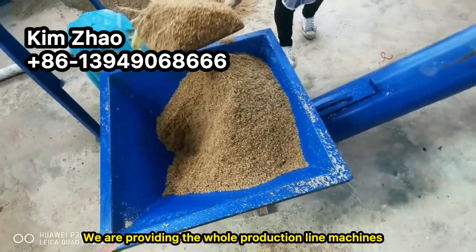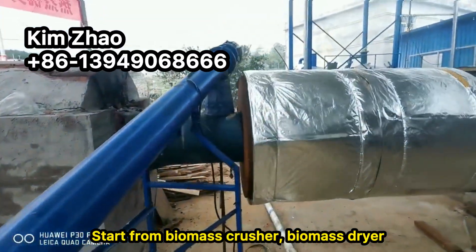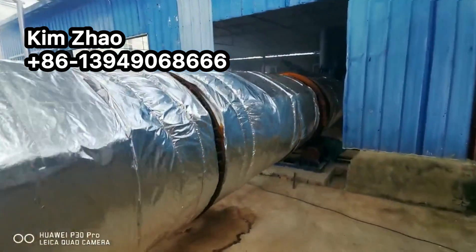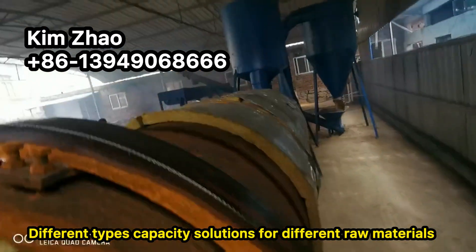We are providing the whole production line machines, starting from biomass crusher, biomass dryer, distributor, conveyors, briquette machines, and carbonization furnace with different types and capacities.